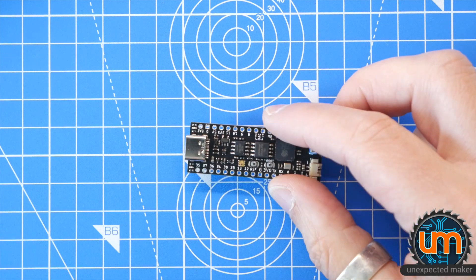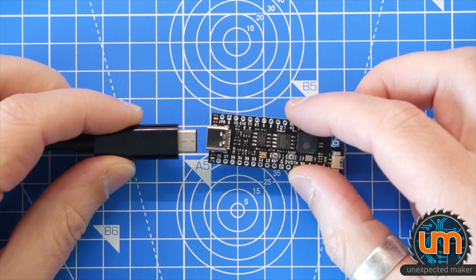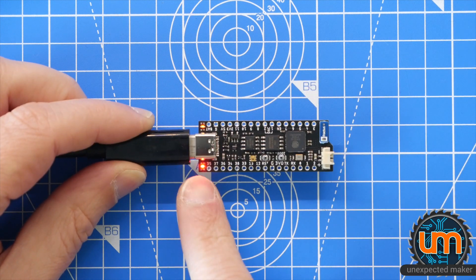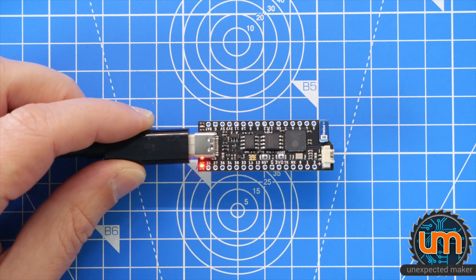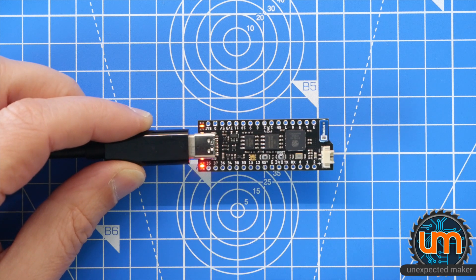So I need to power this up and see if it can be recognized on my computer or not. Let's start by just plugging it in and see if we get power. It's USB-C. Bit nervous. Got a power light, which is correct. We have our little charge flashing light, which is correct. I need to now see if I can see it on my computer.